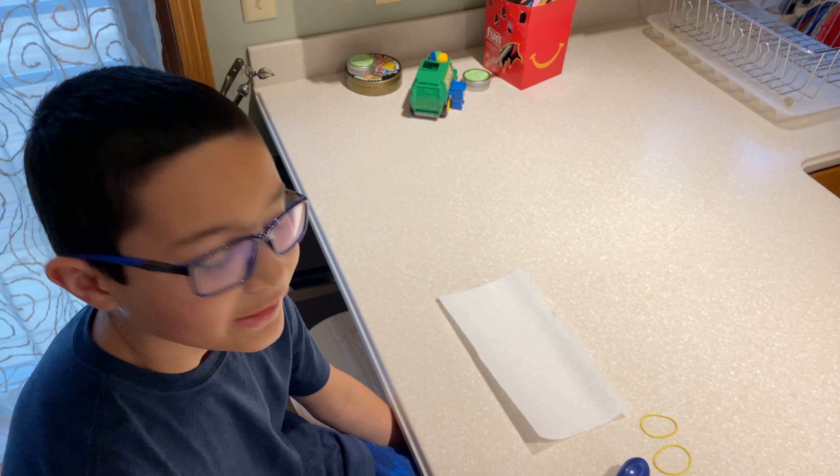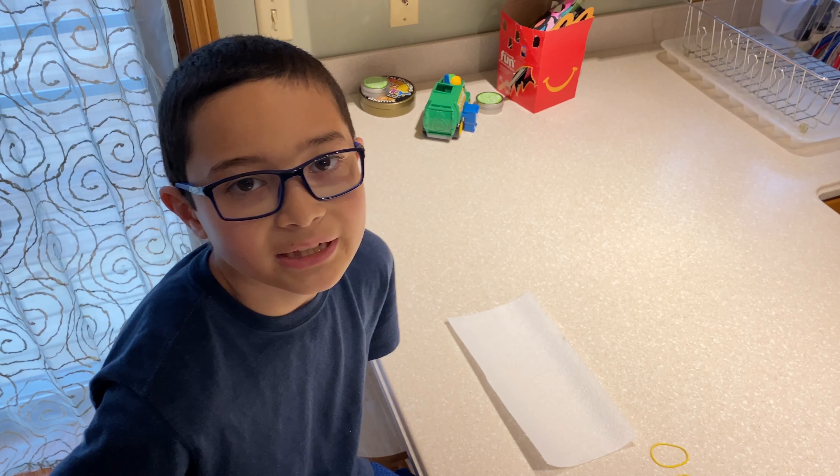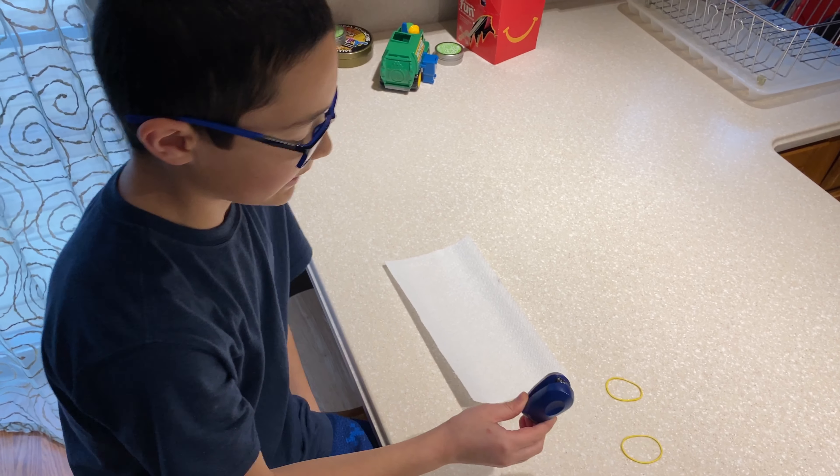What we are making today is a face mask, and all you need to make a face mask is a paper towel, two rubber bands, and a stapler.